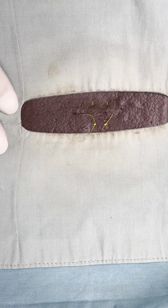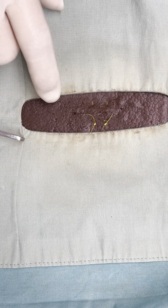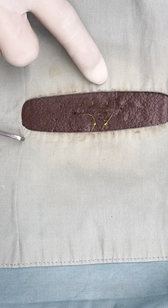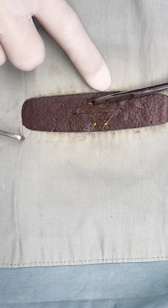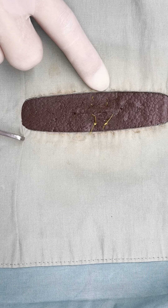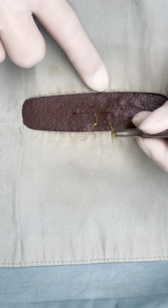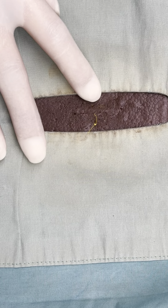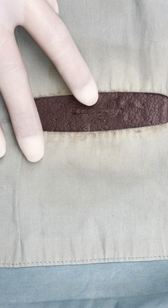Now to remove your vertical mattress patterns, you're just going to cut on the side closest to you — that's going to be the side that you don't have a knot — and then with our thumb forceps we would extract those sutures. And that is your vertical mattress pattern.